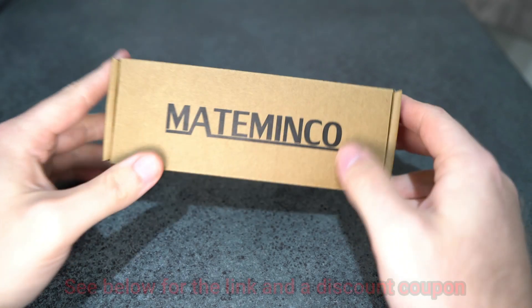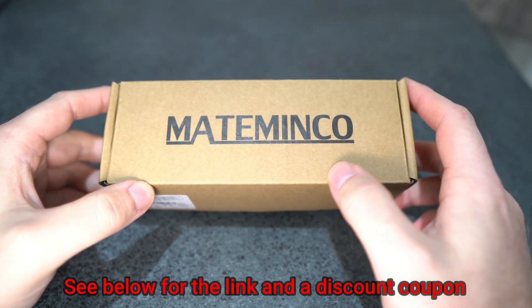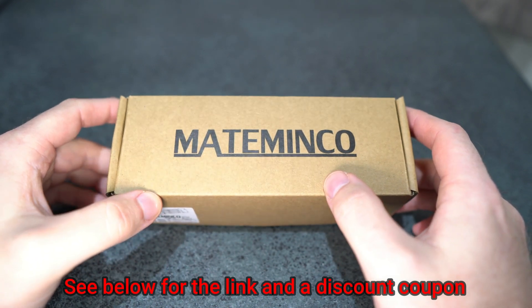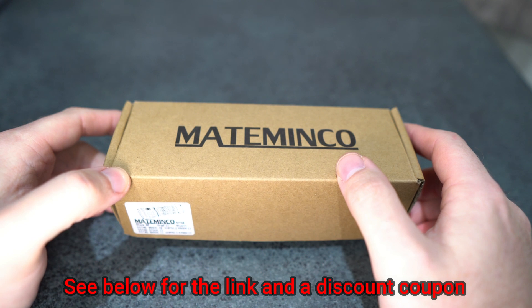Hey guys, I'm just going to take a look at this Astrolux EA-01S. It comes with the Mataminko branding on it, because Mataminko are actually the manufacturers for many of the Astrolux models. Astrolux is just Banggood's store brand.